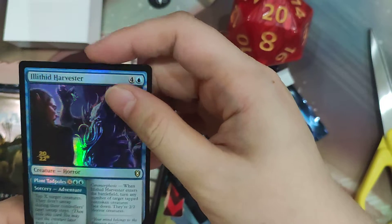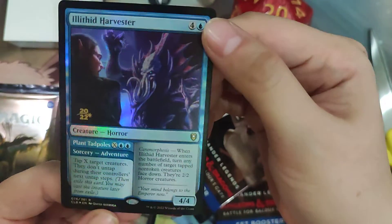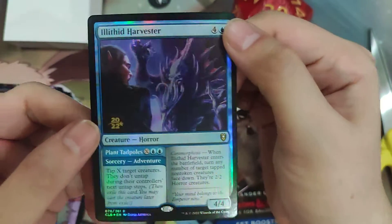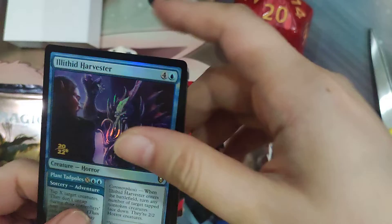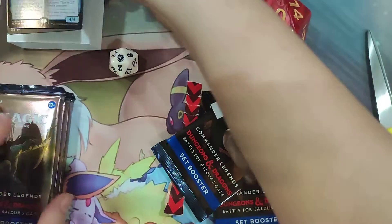It does include the Undercity Dungeon as well as the Initiative card. We have an Illithid Harvester as our pre-release card, which has the 2022 foil stamp. And of course, it features the return of the Adventure mechanic that we last saw from Throne of Eldraine.